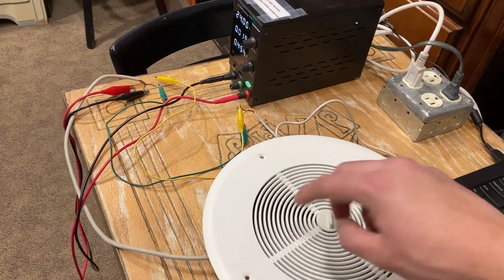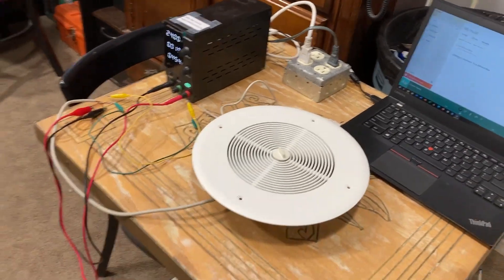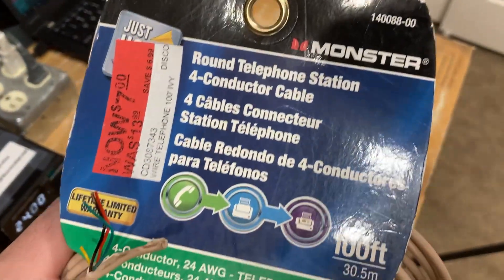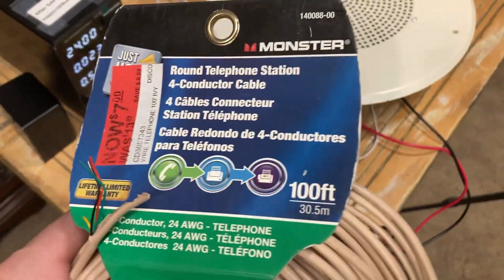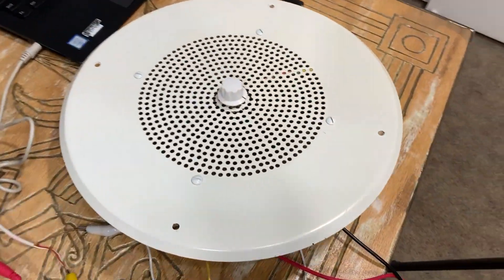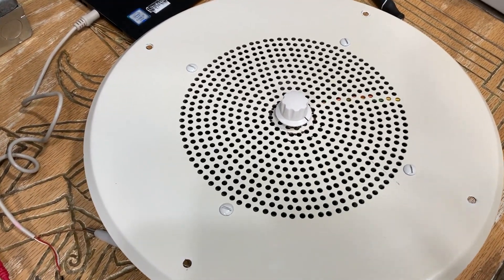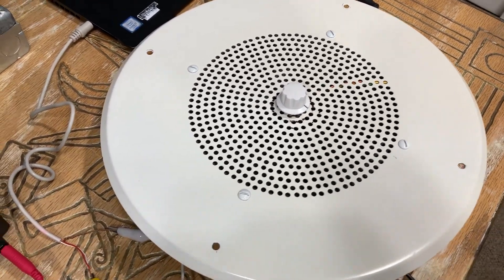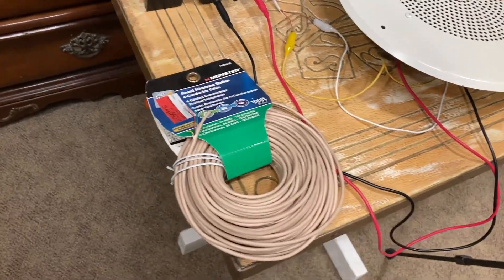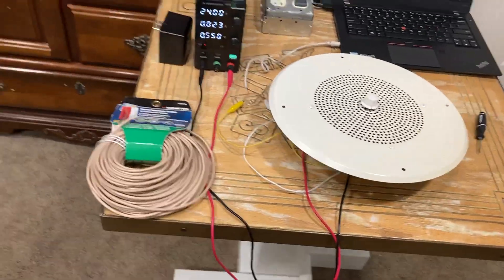So that's how you wire a Valcom 1021C self-amplified speaker for personal use. For wiring you'd want to use either basic four-conductor telephone cable or Cat5 cable, which you can pick up at your local Home Depot or Lowe's. If you go the Cat5 route, you only need to use two pairs — you don't have to use all eight because this is a four-wire device.